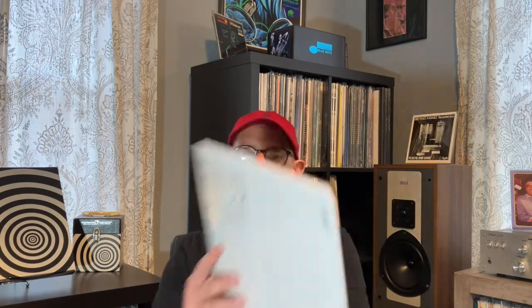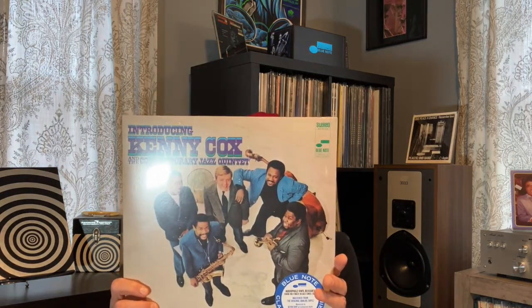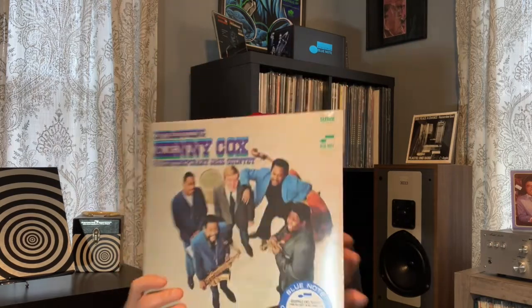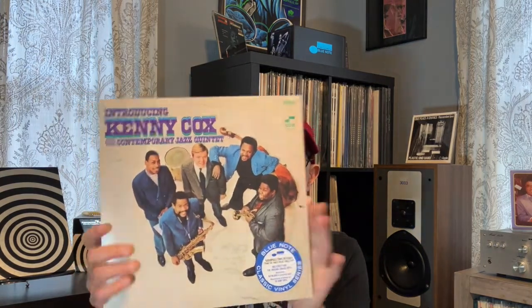The last jazz title in the bunch — purchased this from Amazon, got it for $15. Introducing Kenny Cox and the Contemporary Jazz Quintet, part of the Blue Note Classic series. I have not opened this album yet, not familiar with the music. I'm not sure what year this was originally released, but regardless, I'm looking forward to giving this one a listen.